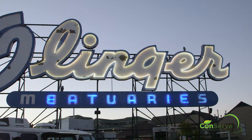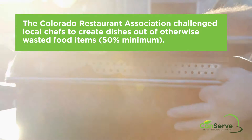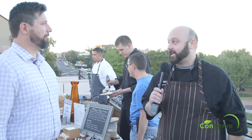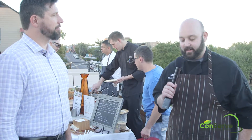I'm Jeff Clark with the National Restaurant Association and we're here at Linger in Denver, Colorado doing Taste the Waste. I'm Chef Mike at Ophelia's, located in the lower downtown area of Denver.